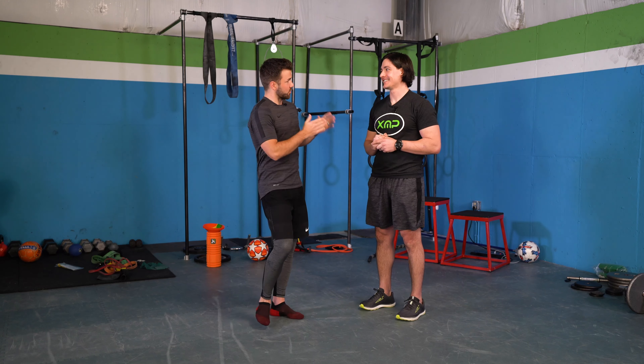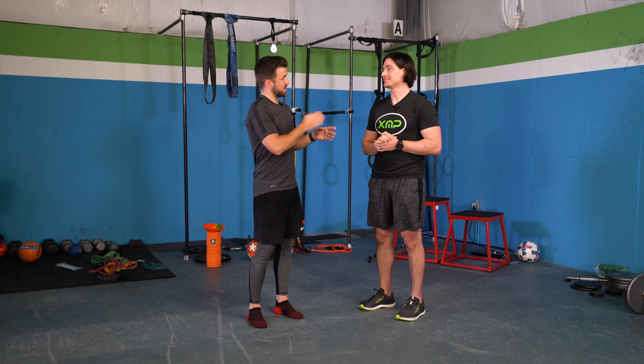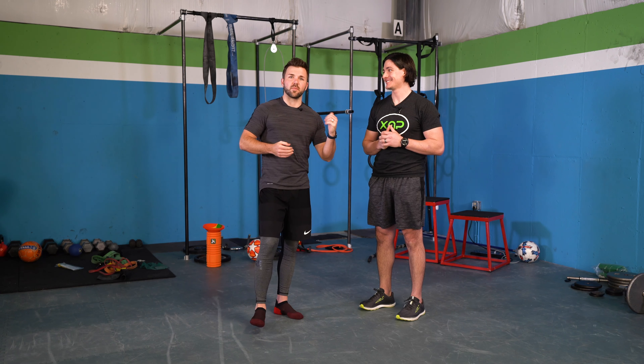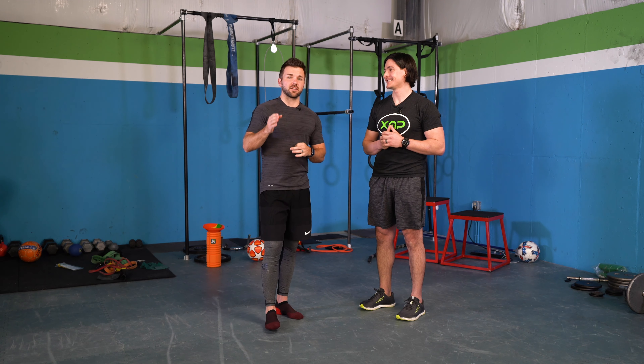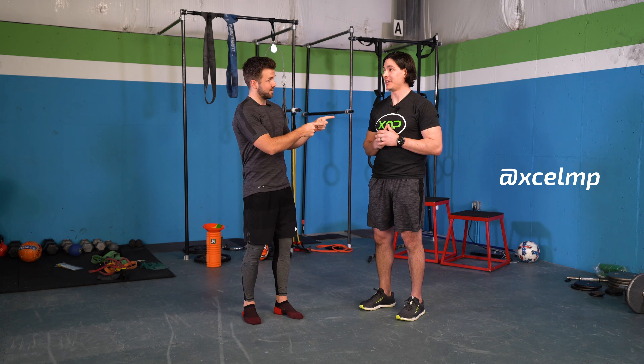Dr. Campbell, thank you so much for joining us today. He is at Excel Movement and Performance in North Carolina. Anything you want to tell the kids before we go? Just make sure that you include movement as part of staying healthy and making sure you can stay on the field and stay consistent. If you guys want to check out his stuff, you can find him on Instagram at ExcelMP.